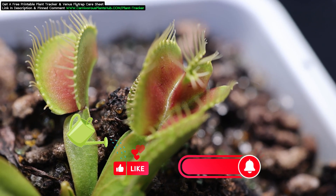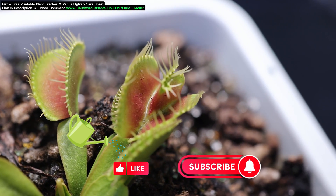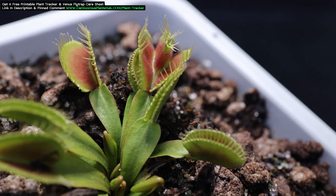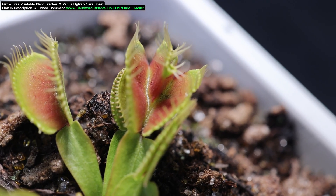I have a trap that's split into two, forming kind of a heart shape. It's a really interesting mutation. I love when my carnivorous plants put out strange mutations — it keeps things really interesting. This one here is a King Henry Venus Flytrap, and up to this point it's been pretty normal, nothing unusual.